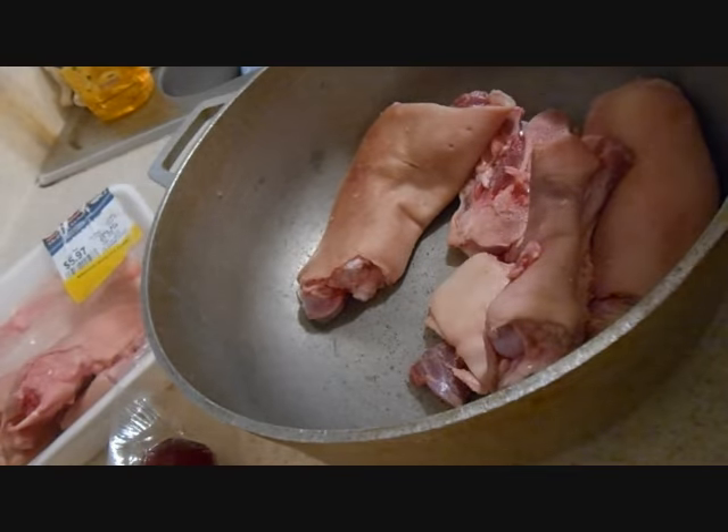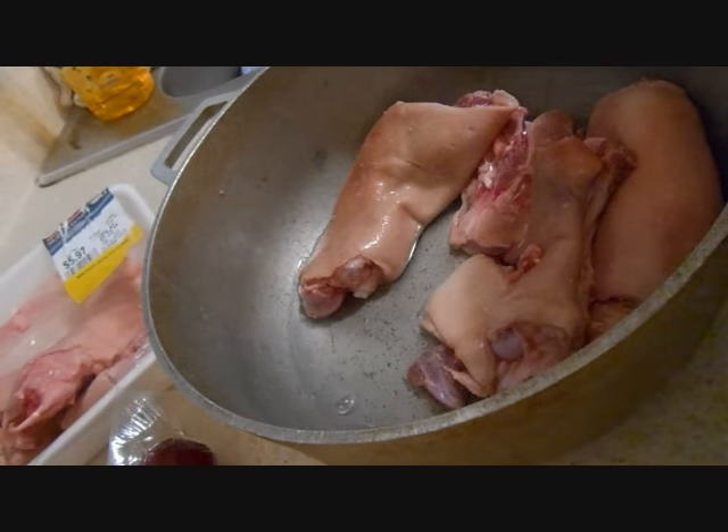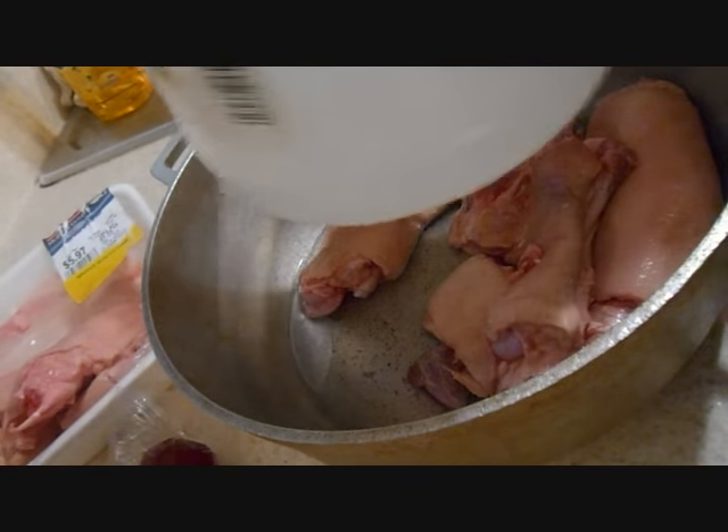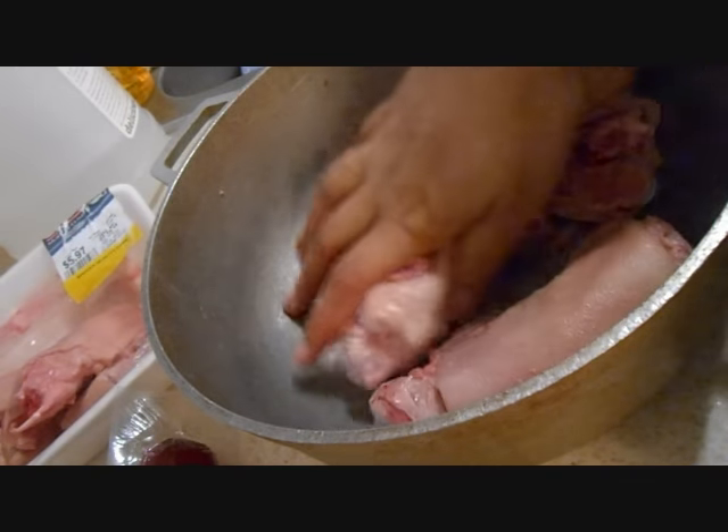Now what I'm going to do, I'm going to let them sit for a few with some vinegar. This is vinegar. Ahora voy a dejarlas reposar por un segundo con vinagre. Esto que eché ahora mismo es vinagre.